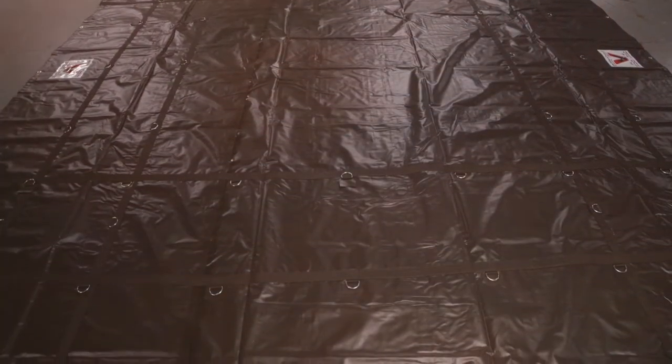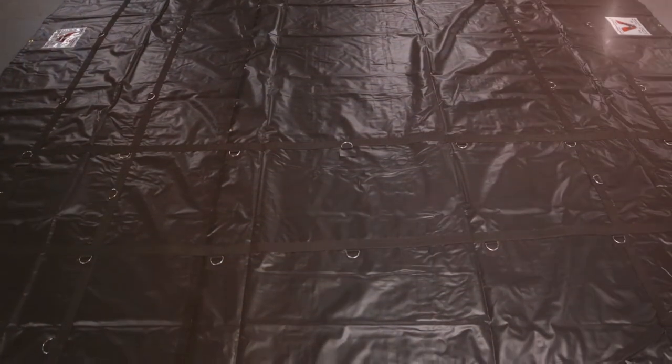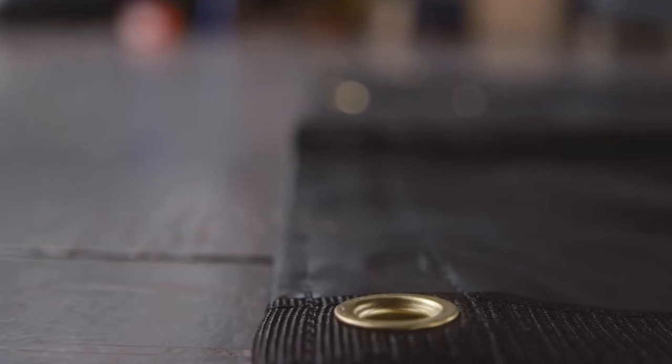This tarp is also waterproof, black vinyl coated PVC material. It has webbing reinforced hems with rope, uses number four brass grommets approximately every 24 inches, and has durable heat weld seams.